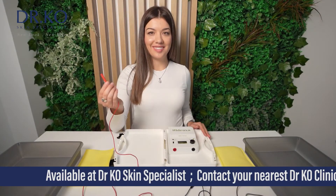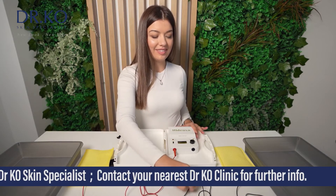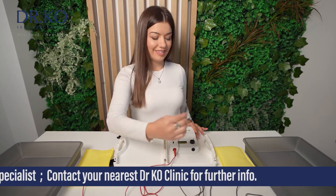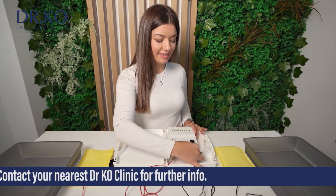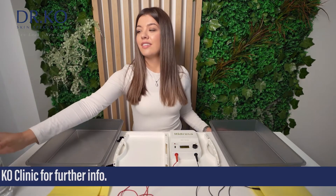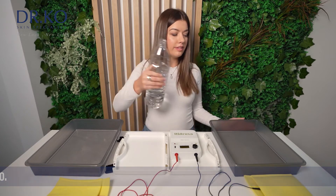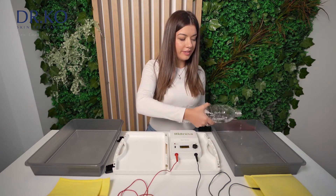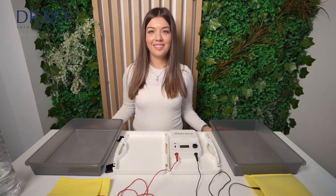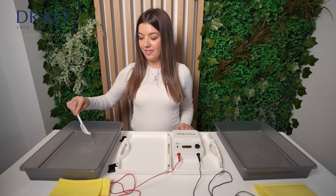Let's start. Please check that the electrode cables are connected to the electrodes and to the machine. Make sure the charger is not connected to the machine. After this, pour water into the plastic containers. Make sure that the water covers the area you wish to treat and no more than that. Add a teaspoon of salt into the water in each container.